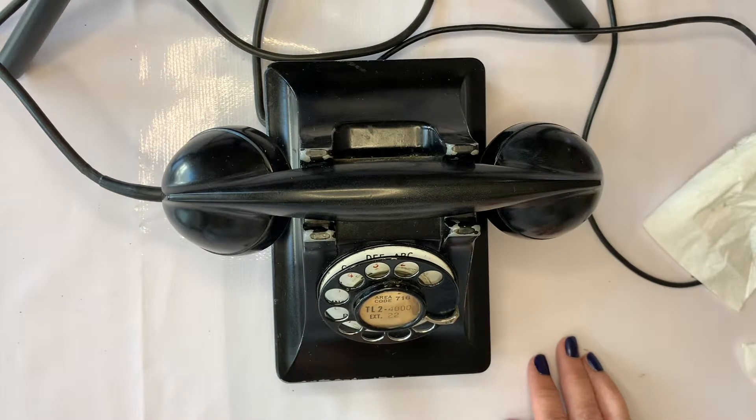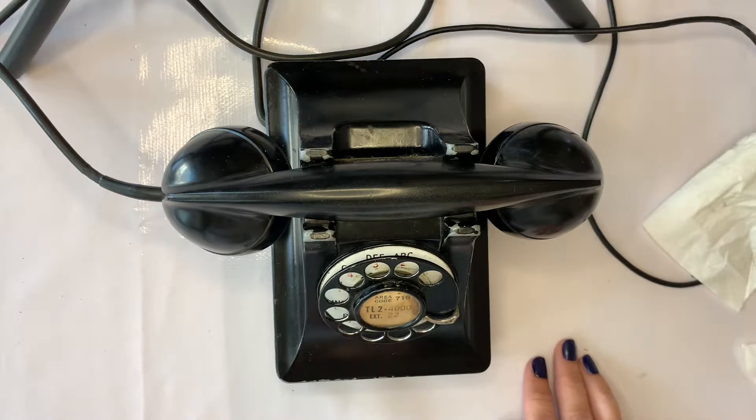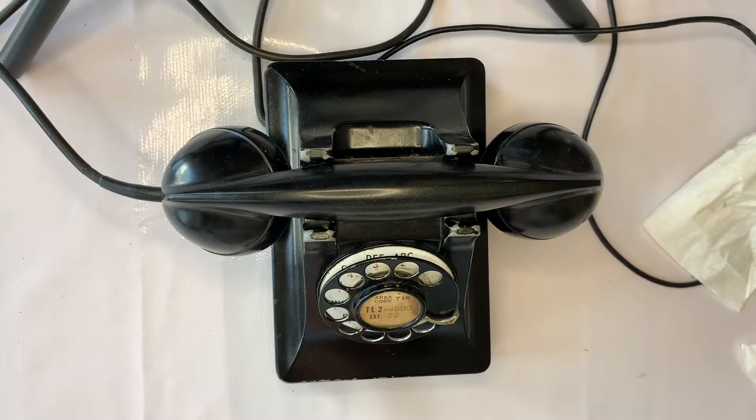This is a telephone made by Western Electric. It's called the 302 model. It was designed by Henry Dreyfus — you can look him up. He designed trains and a lot of the Western Electric telephones. He worked with Western Electric designing telephones, and I think they used his model through the 80s, specifically for Western Electric.